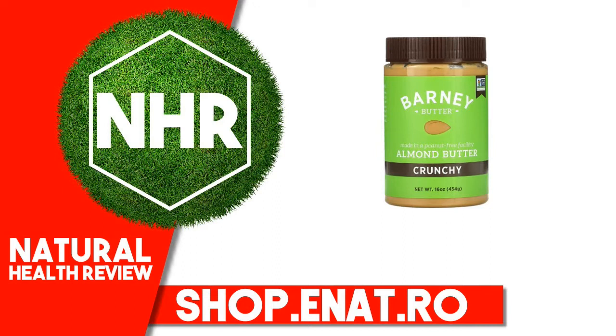Other Ingredients: Almonds, Organic and Fair Trade Cane Sugar, Palm Fruit Oil, Sea Salt. Allergy Statement: Made in a Peanut-Free Facility. Made in a facility that also processes coconut. Contains Almonds.